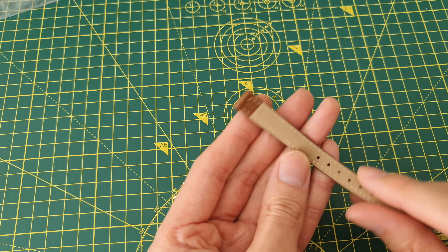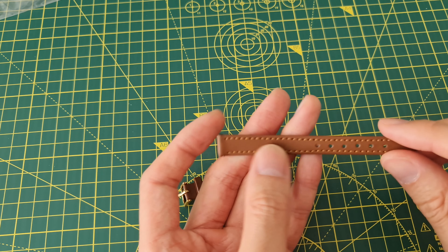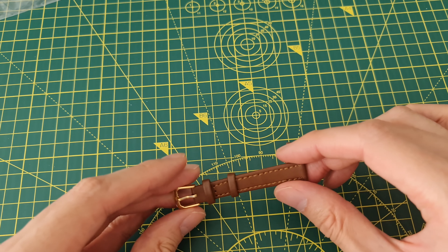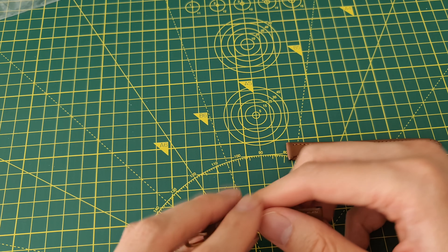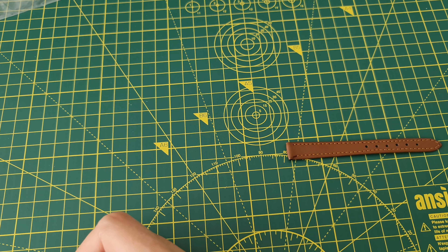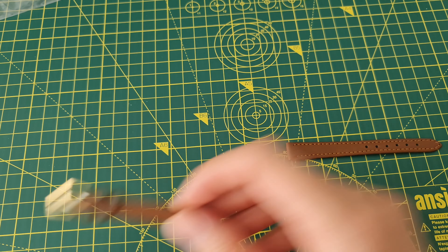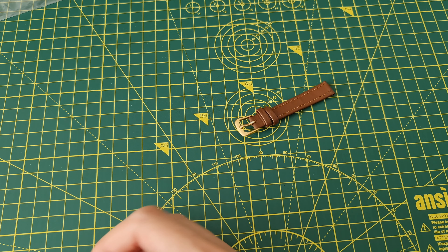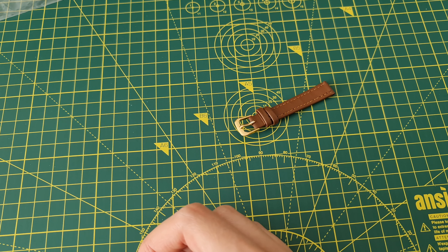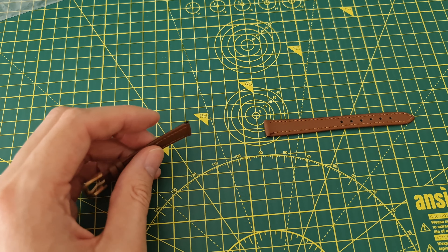It says it's genuine leather, has six holes — let me just double check. It is 12 millimeters. The strap length, measuring off the shorter one, is seven and a half centimeters, and then the long one is about ten and a half centimeters.